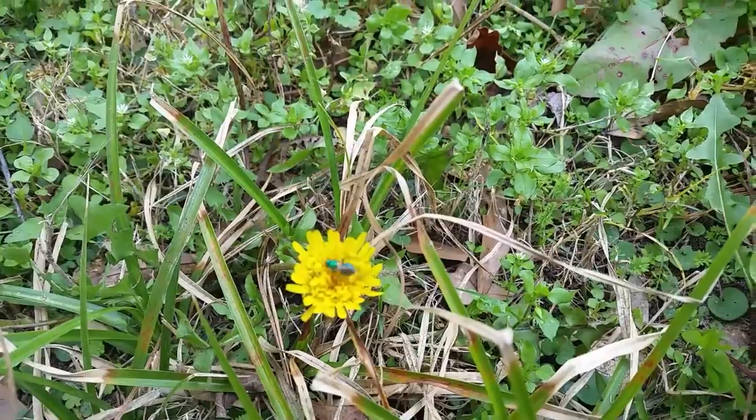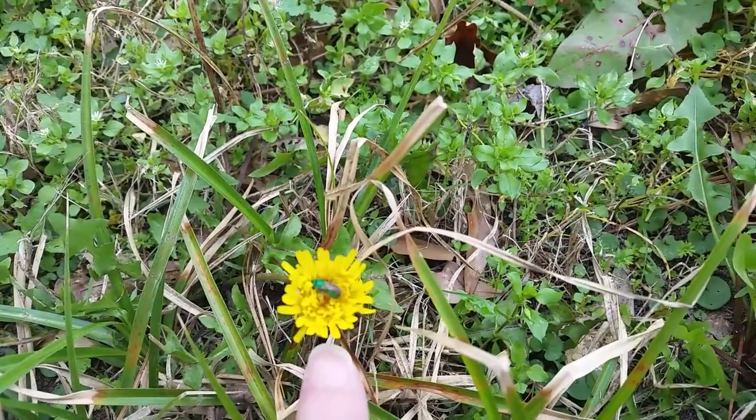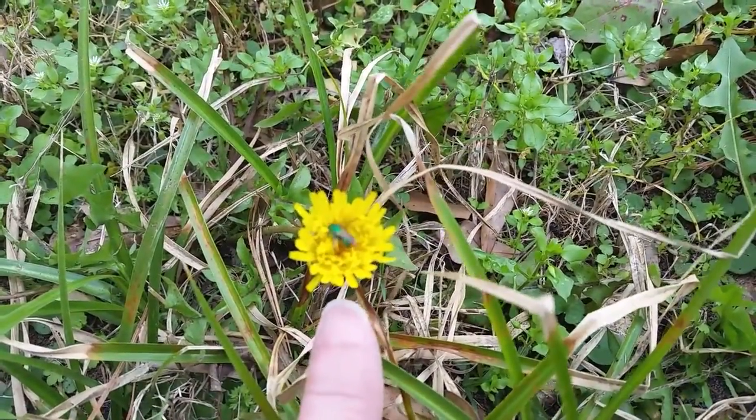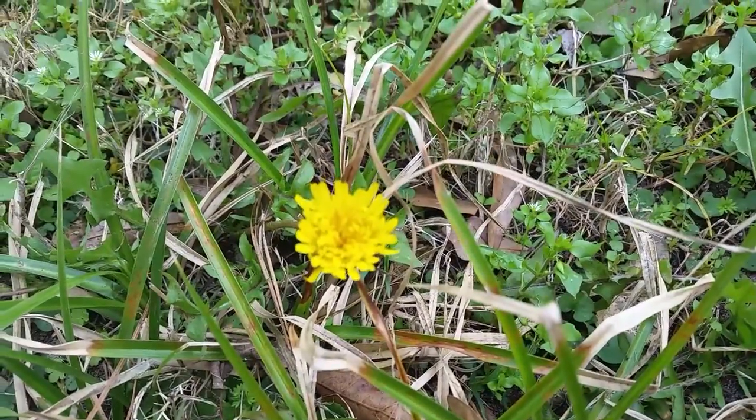Its metallic green color and incredibly small size help identify it as that. But as you can see, it will forage on a dandelion in February and be grateful for it, just like a honeybee.